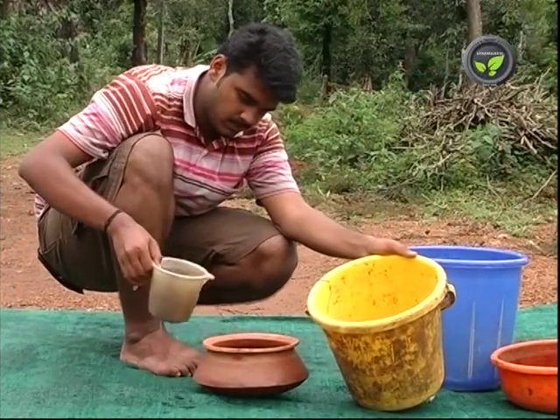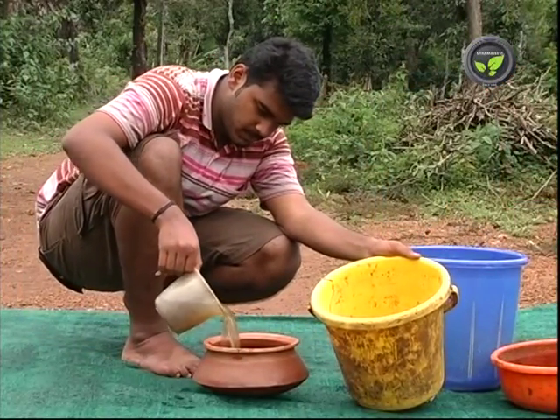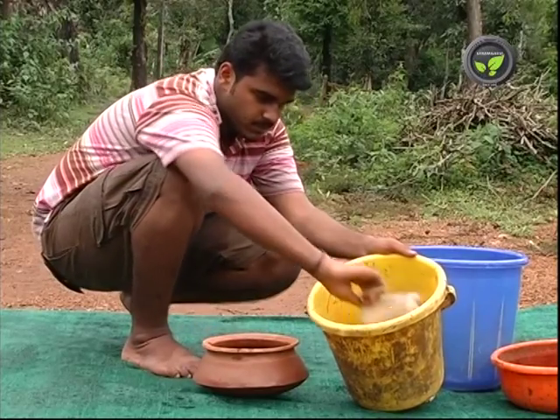Let us study some biological methods for the control of some bacterial and fungal diseases of crops.